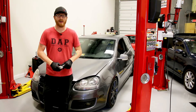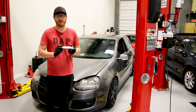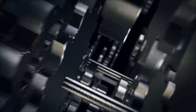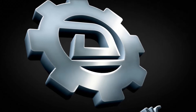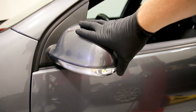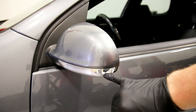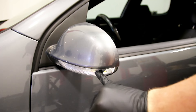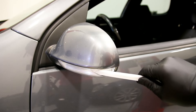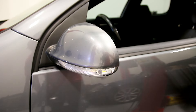Hey guys, Max from ShopDapp.com here. Today I'm going to show you how to replace a broken mirror turn signal on our Mark V GTI. We're here at the driver's side mirror on this Mark V GTI — this is what we're going to be replacing today. As you can see, the lens here has been broken. Looks like the previous owner may have clipped a garage or something and taken out this turn signal.